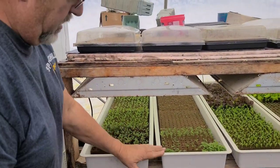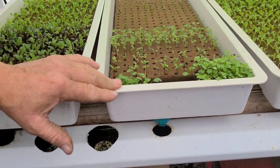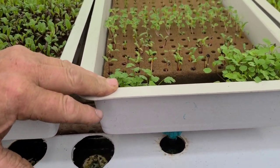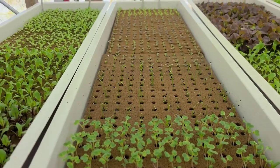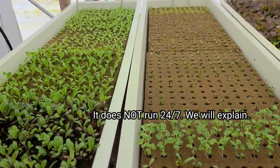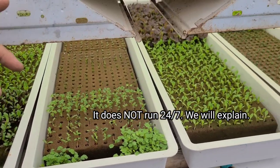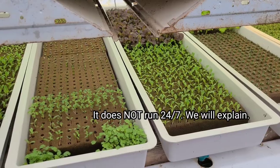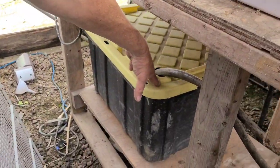You can see these trays here — they hold two sheets of Rockwool or Oasis. The water runs 24/7 and the lights never shut off — it runs steady. You can see the starts back here. We've got a little Home Depot tote; it's a pretty simple setup.